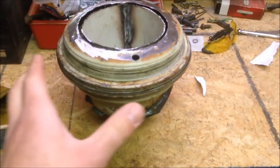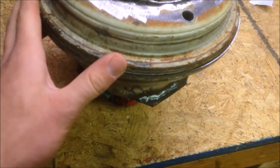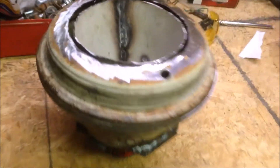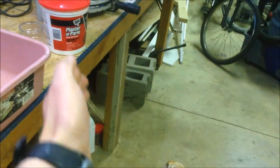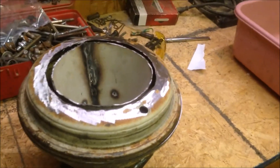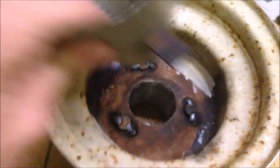I'll mix it with water till it's like a putty and pack it in here, making sure every single space is packed with the plaster and sand mixture. Then I'm going to do a couple of tack welds around the edge and let it sit and harden - and then boom, I'll have the inside of my gasifier, the main important part, completely done. I'm going to go ahead and mix up the mixture now and get back to you when it's curing.